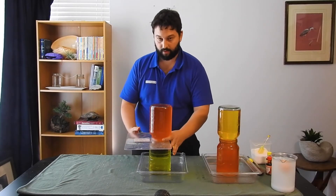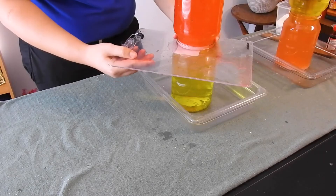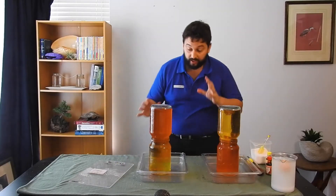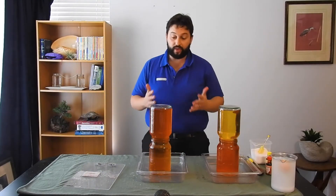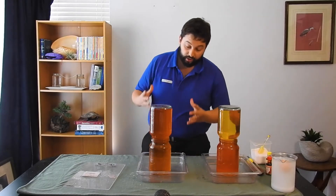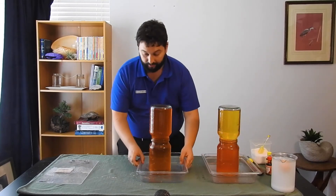Okay, on three — one, two, three — and there we go. And you can see, almost instantly, that dense salt water is falling down and mixing with that fresh water. And very, very quickly, both jars of water are about the same salinity and about the same colour.